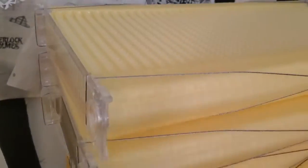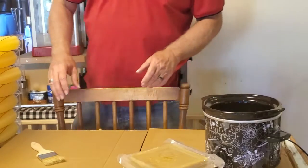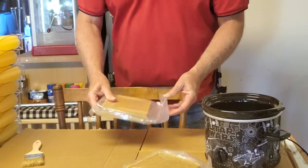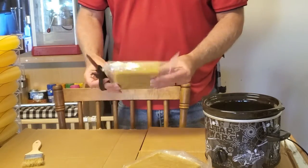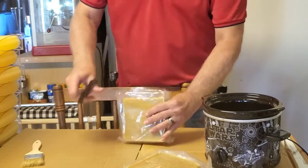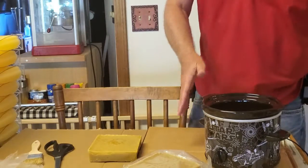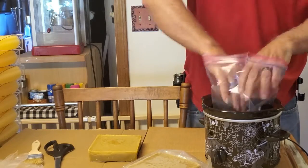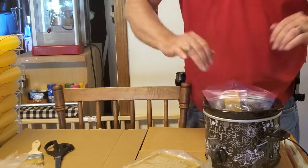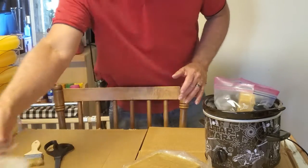I'm going to take these frames and coat them with some beeswax, and I'll show you how to do that. I'm fixing to coat these with some beeswax — this is the beeswax I got. I bought it on Amazon, two pounds of it — two one-pound blocks. I'm not sure exactly how much it's going to take so I'm going to start off with one block and we'll see. I've got a crock pot here heating up. I'm going to put a plastic bag inside it and put the wax inside the bag so it doesn't mess up the crock pot. I'll let that heat up and when it's melted I'll come back and show you how to coat these.